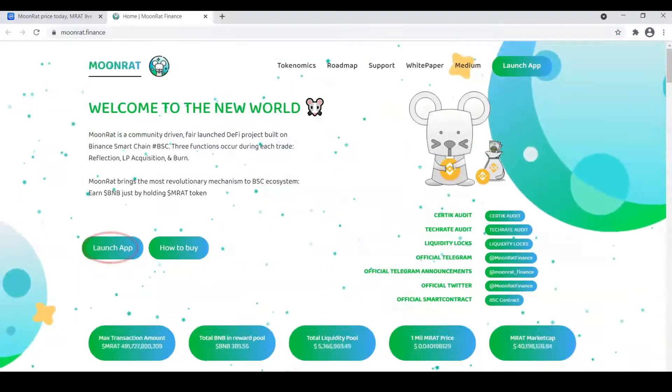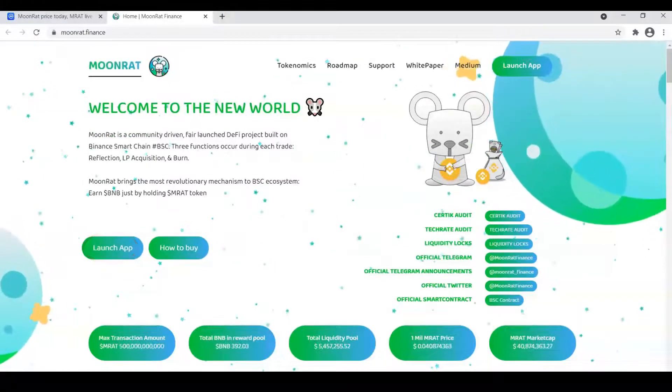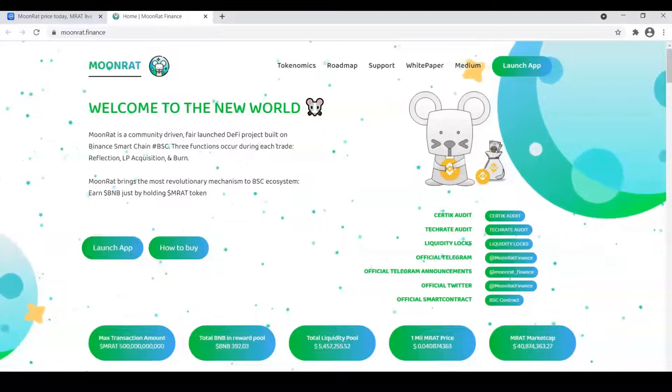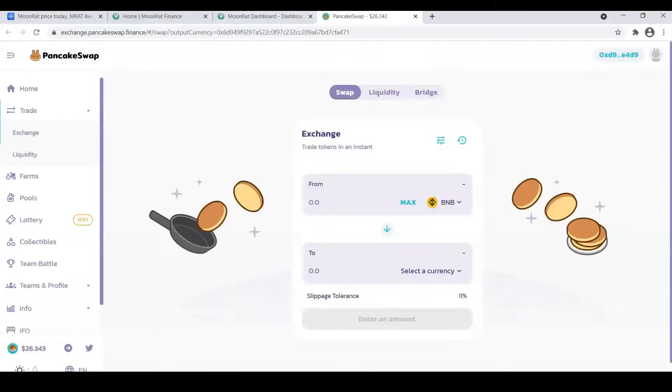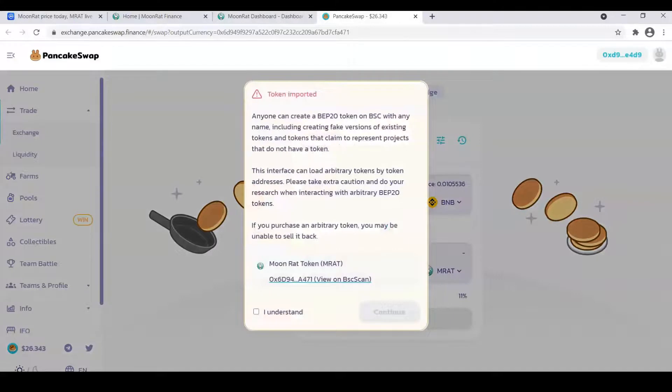When you get on the website, click on Launch App. Then click on Buy MoonRat. Check the box and click Continue.